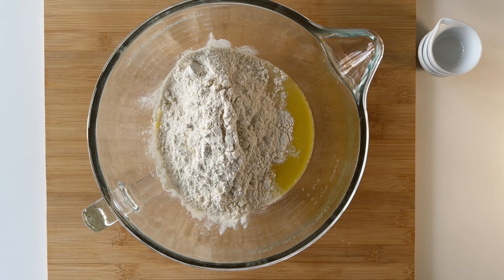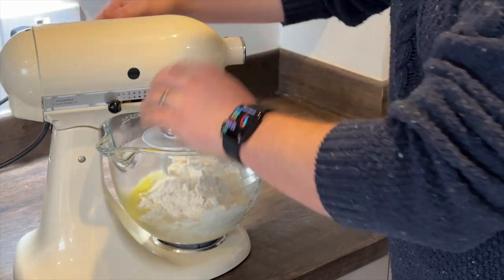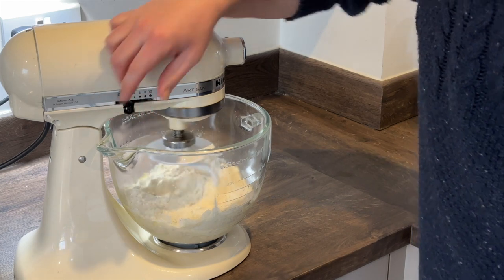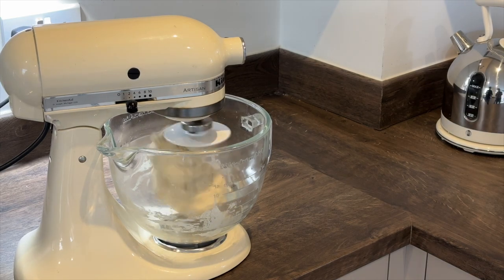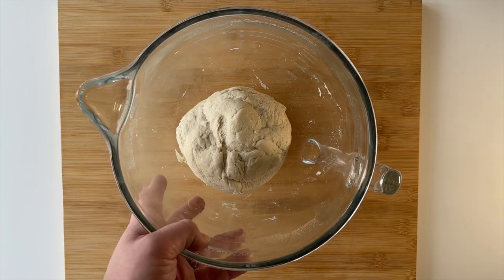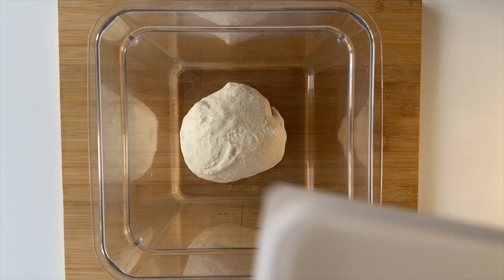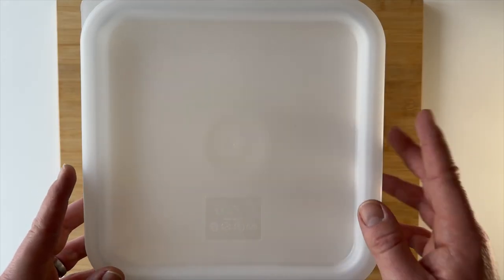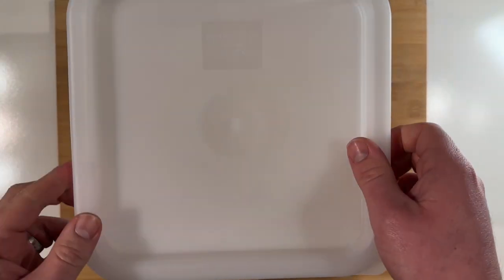Next we put our bowl on the stand mixer and mix all the ingredients together. After a few minutes your dough should be in a ball. To prove, you can either leave it in the bowl tightly wrapped with cellophane or transfer it to a lightly oiled tub with a tight-fitting lid. We need to leave the dough at room temperature for six hours for the first proof. After six hours, the dough should look like this.